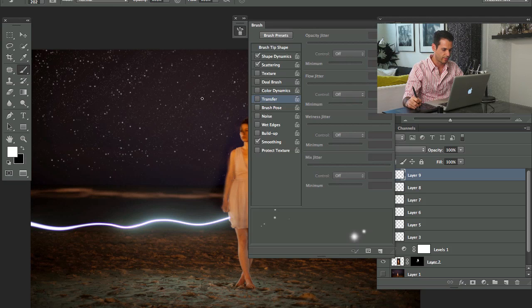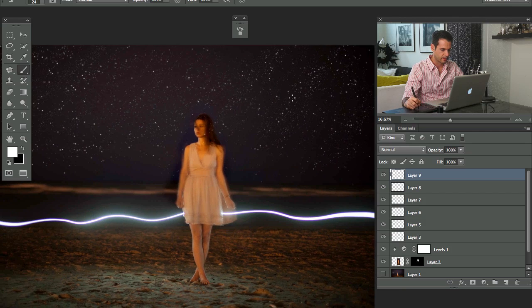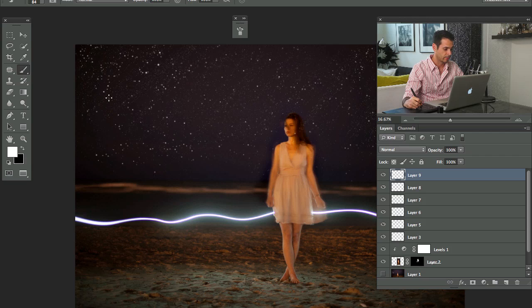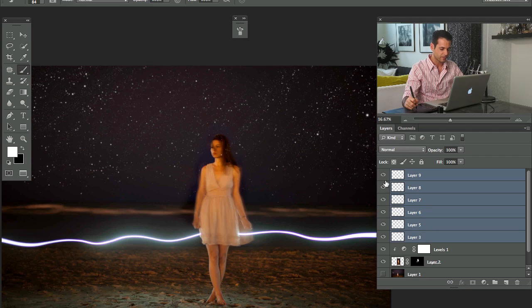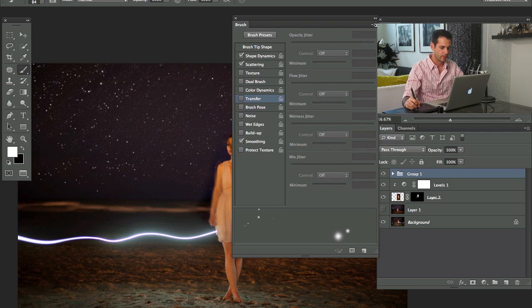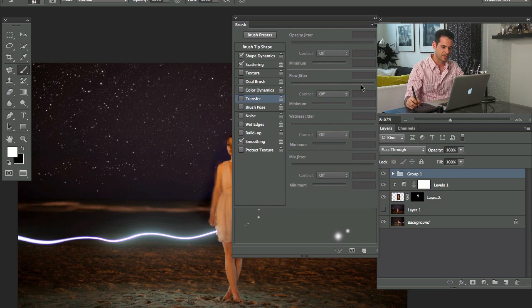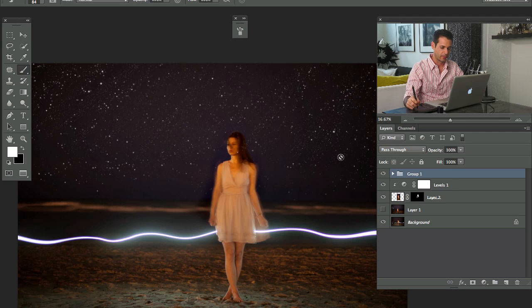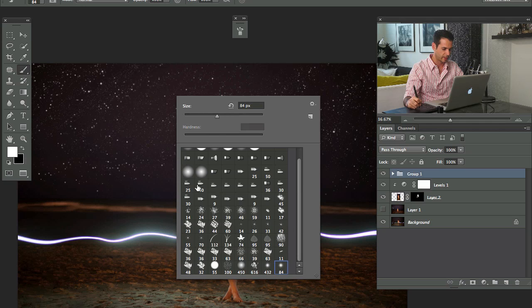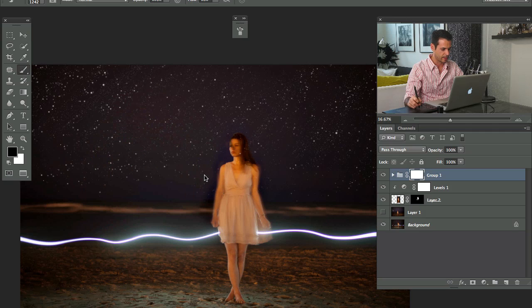Let's make them even bigger and turn off Transfer because I want them all to be 100% visible now. I'll make just a couple of big ones. I'm going to Shift-click all those layers and group them together, then go to New Brush Preset and save this as stars — and I'm going to give this to you guys so you can make stars in the future.